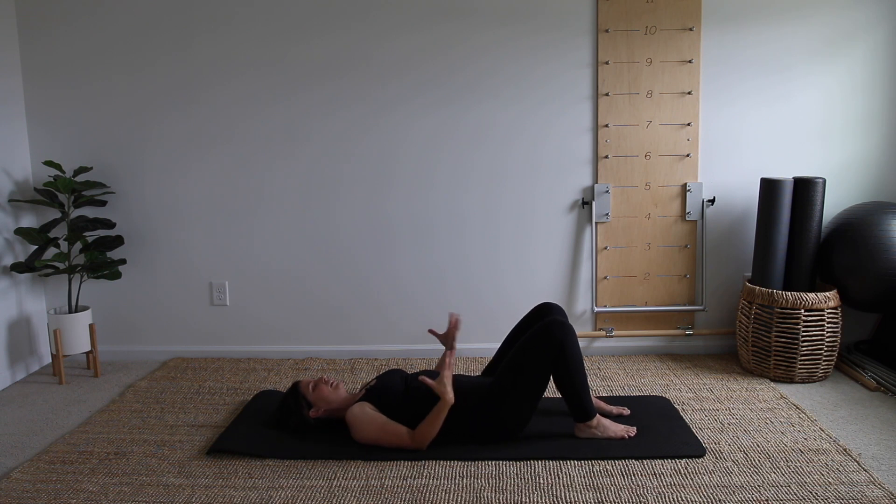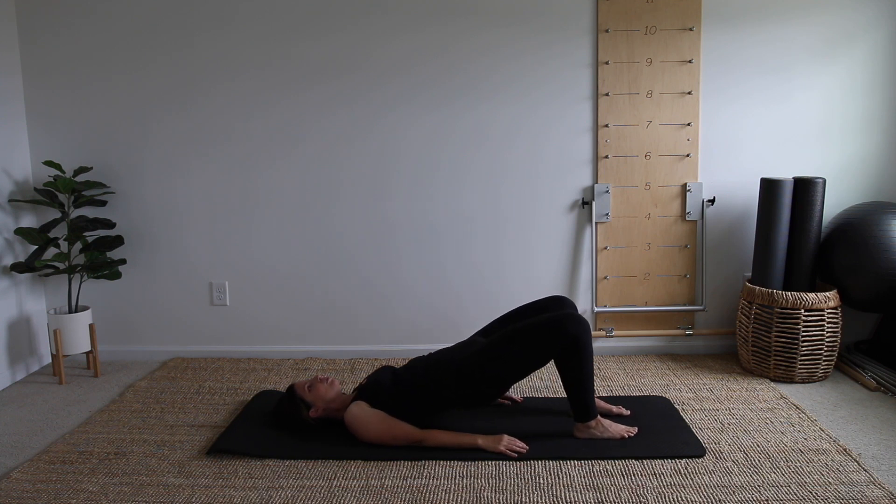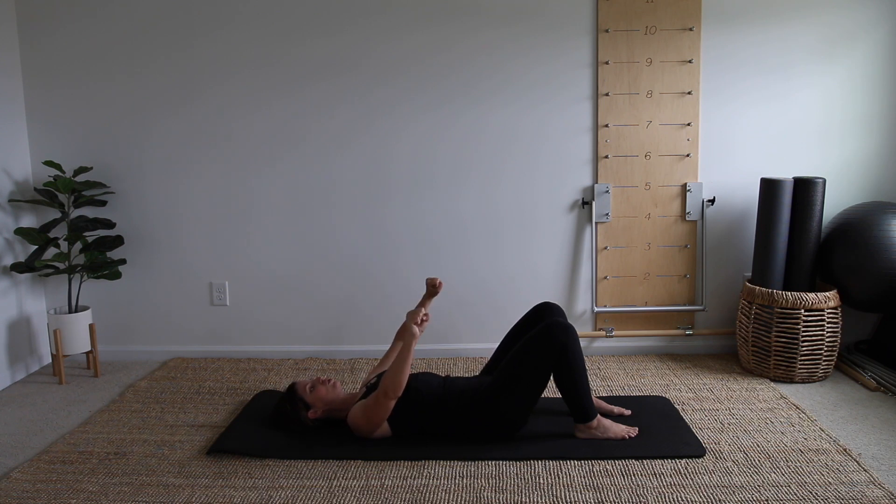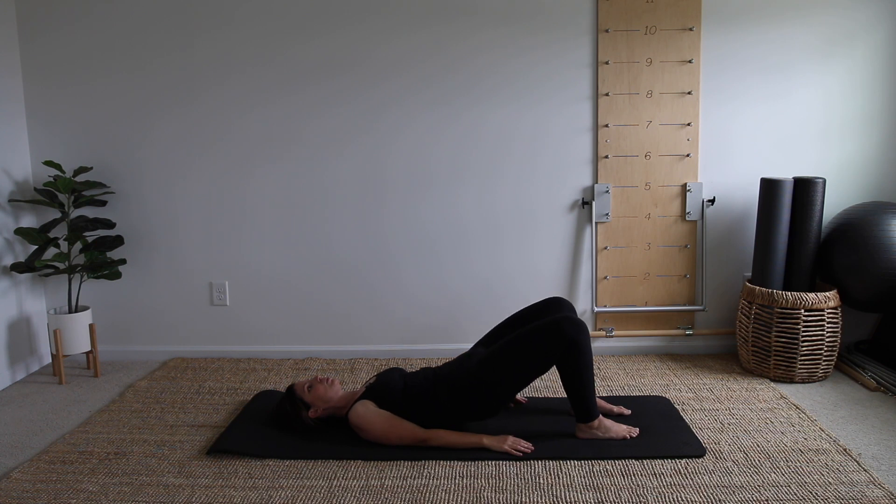Doesn't that feel good? Take an inhale, exhale, begin to peel the spine up. We're going to flow with it here, pulling towards your feet, not pressing to your head. Arms are strong in the mat for a little support. Exhale, begin to peel the spine back down onto the mat. Try to find space — imagine somebody's pulling your legs in the opposite direction of your head, so you're being stretched in the center. One more: exhale, rolling it up, inhaling at the top, exhaling, rolling it all the way down, one bone at a time with control.